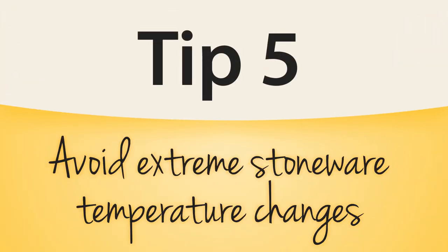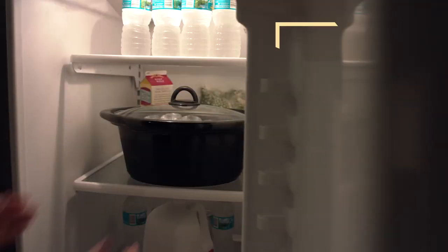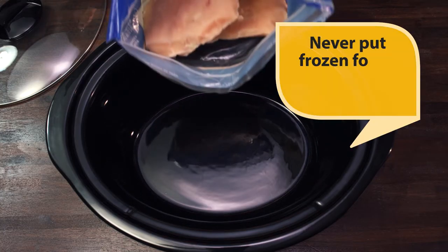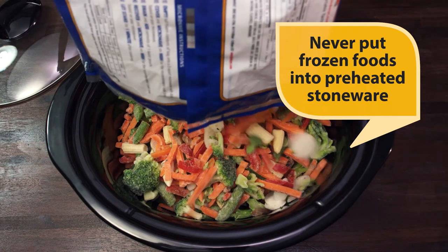Avoiding extreme temperature changes is an essential tip for the maintenance of your slow cooker stoneware. Never put your stoneware into the freezer. If you put your stoneware into the refrigerator, be sure to let it come to room temperature before heating in your slow cooker base. Similarly, never preheat your stoneware in the slow cooker base and then add in frozen foods.